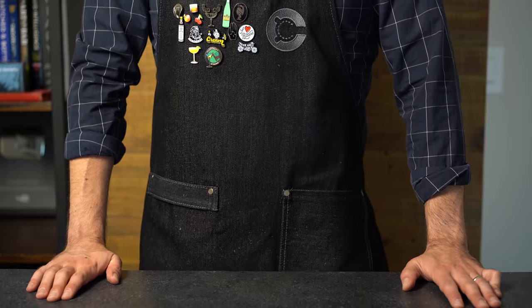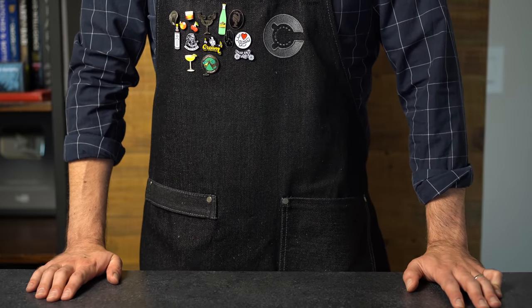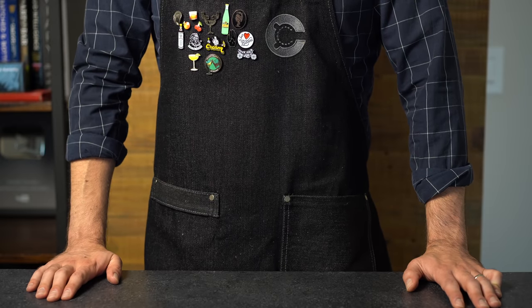All right, it's time to make a cocktail that literally nobody asked for — probably the world's first deep-fried old-fashioned. This is not a thing that should exist, but for the sake of science, we must try.